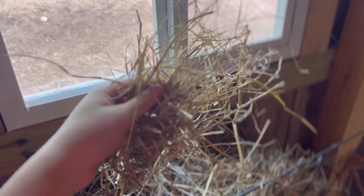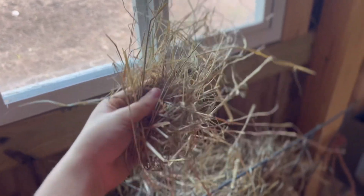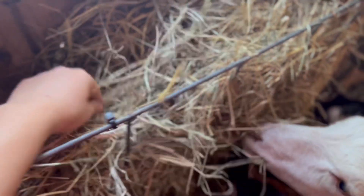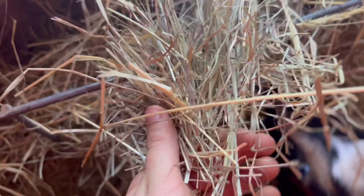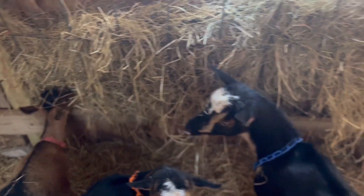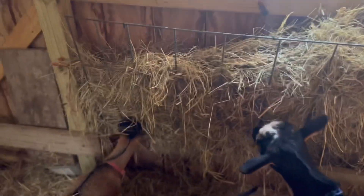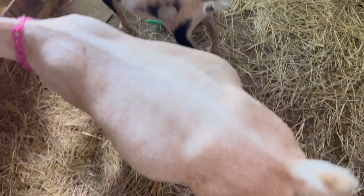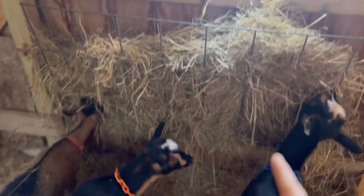Here is the hay — it's a Timothy brome mixture. You can tell it looks like straw, but brome is known for looking like straw. The Timothy is green. Really good quality hay, very fine stemmed. Everyone looks pretty good on it. So that's the hay I'm feeding. Lots of people choose to feed alfalfa year-round; it's just not what I like to do. Obviously do what's best for your herd — this is what works best for mine.